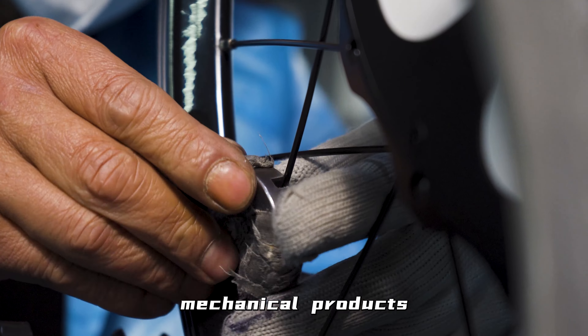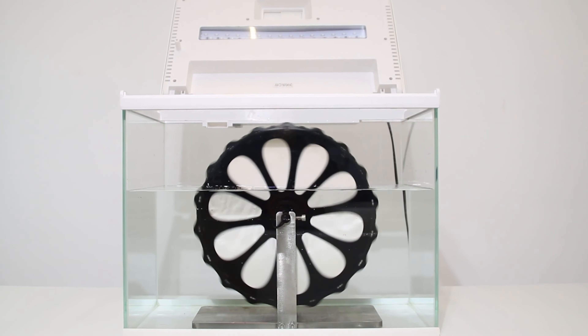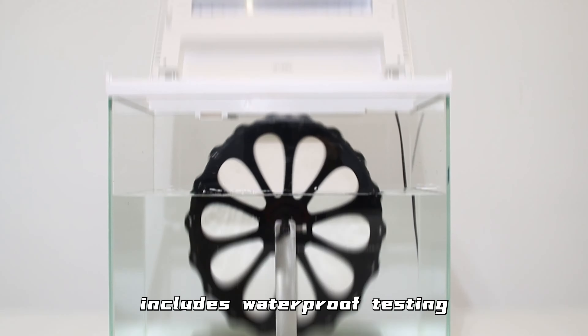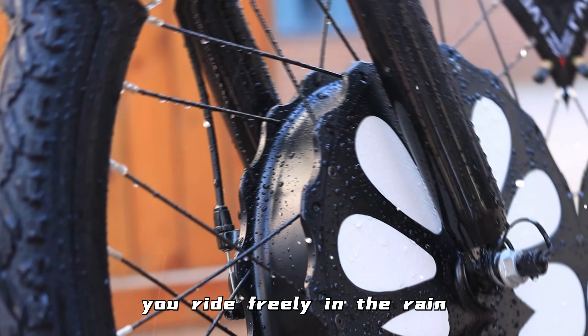For electronic devices or mechanical products, ensuring their proper functionality is crucial. Testing the quality of kits also includes waterproof testing. IP65 waterproof grade makes you ride freely in the rain.